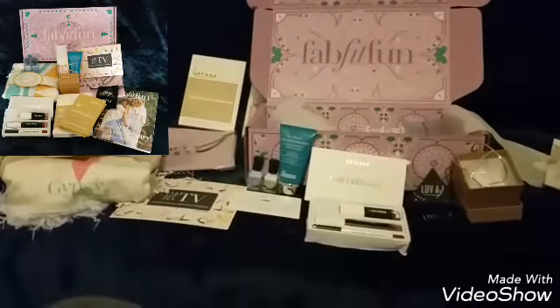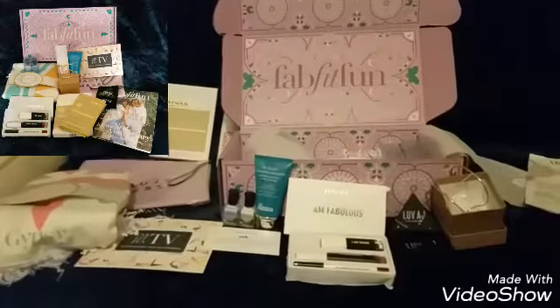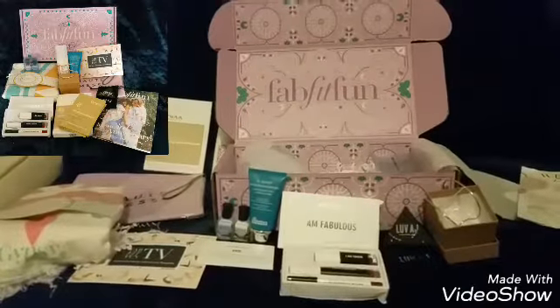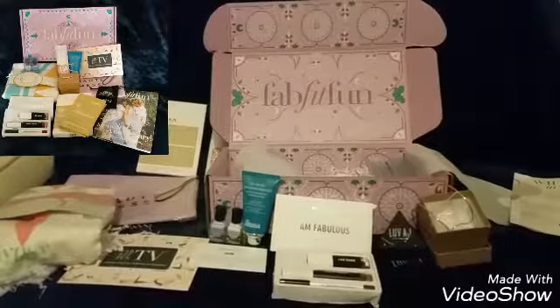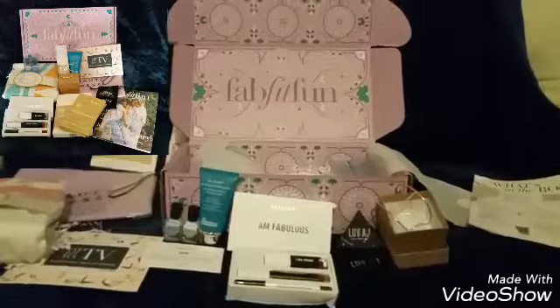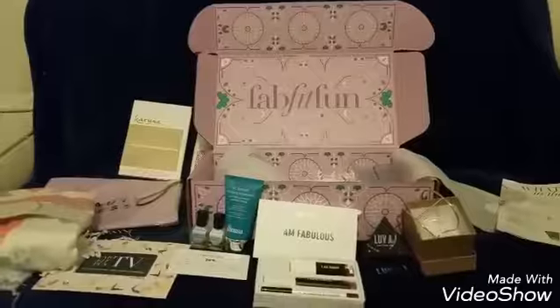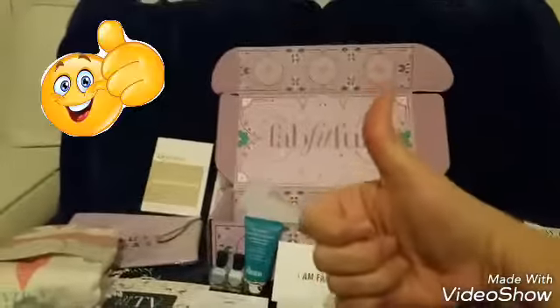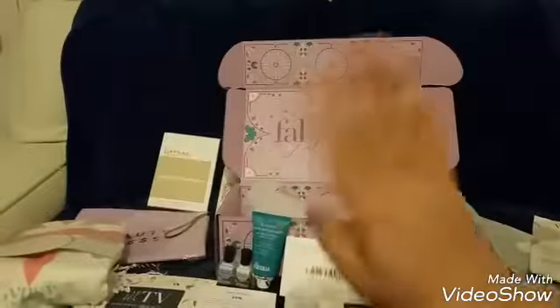So this is everything I got — a total of nine items for $49.99. If you do subscribe, I'll have the link below, which gives you a $10 coupon off your first order with FabFitFun, which is nice and exciting. I hope you enjoy that. If you like my video, please give me a thumbs up and share it with two or three friends. Thank you so much and have a lovely day. Goodbye!